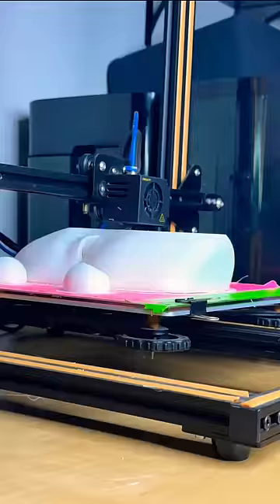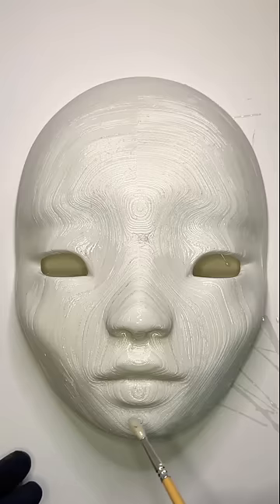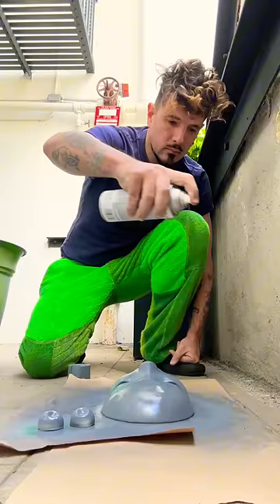It takes about four days to 3D print one of my pigeon doll masks, but the process of finishing the surface so it doesn't look like a 3D print is the most time-consuming part. After many rounds of spraying and sanding, a final layer of primer is applied and her face is ready to paint.